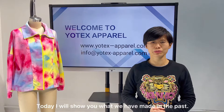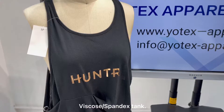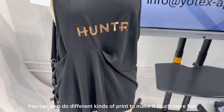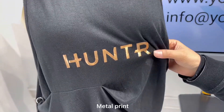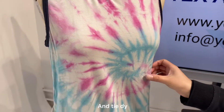Today I will show you what we have made in the past for a better memory. With clothes, you can also do different kinds of prints to make it much more fun: metal print, royal print, and tie-dye.